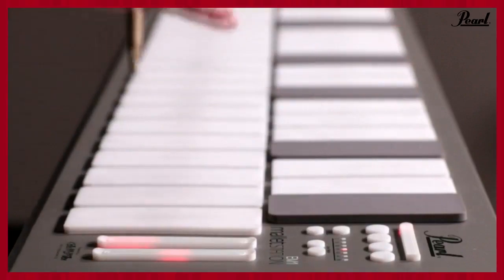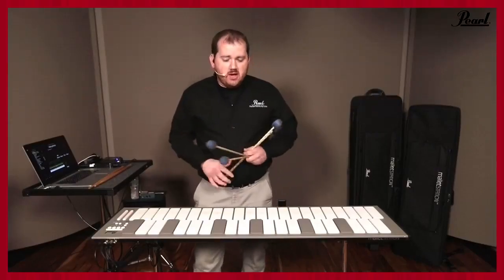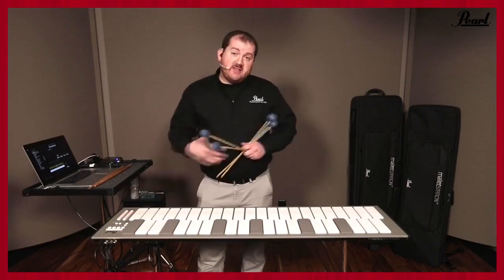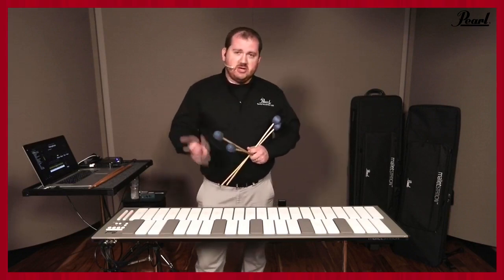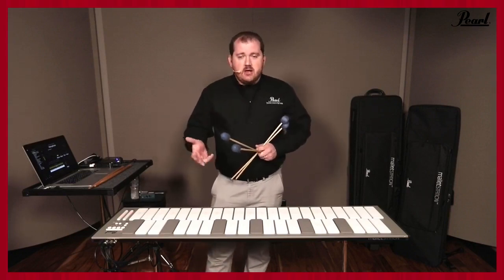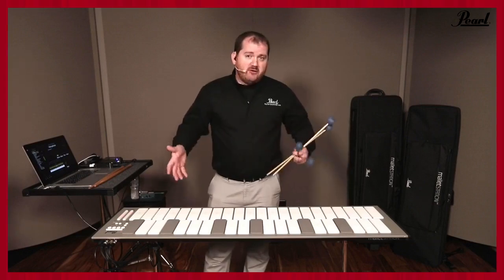There's lots of flexibility for the vibraphonist who doesn't want to take a full-size instrument to a gig. You can take just the Mallet Station, assign all the effects, and also play non-traditional sounds as well — you're not limited to just vibraphone. You can play electric piano, synthesizer sounds. It really opens up the jazz vibraphonist's arsenal to a wider variety of instruments.